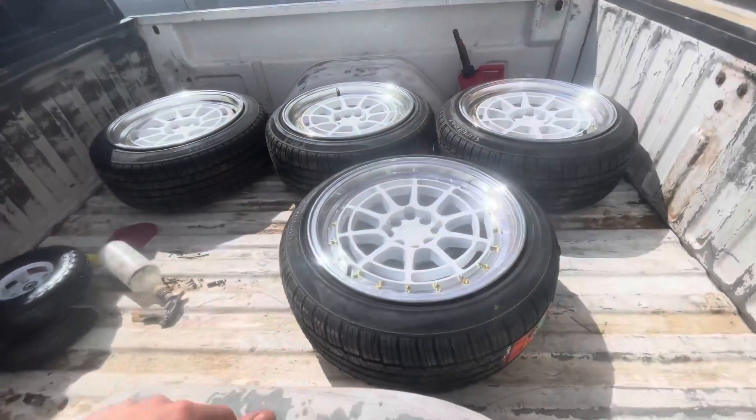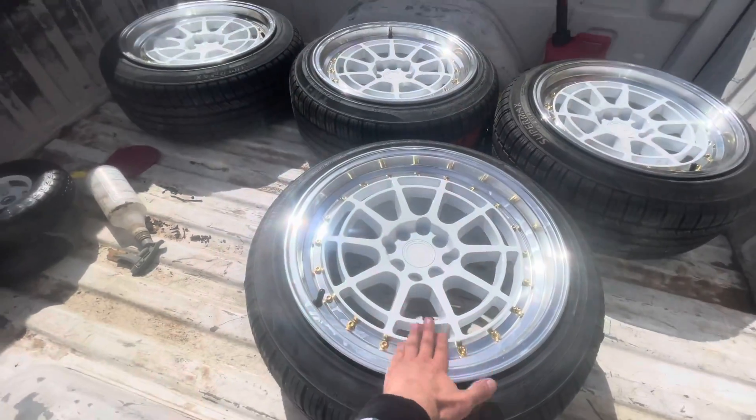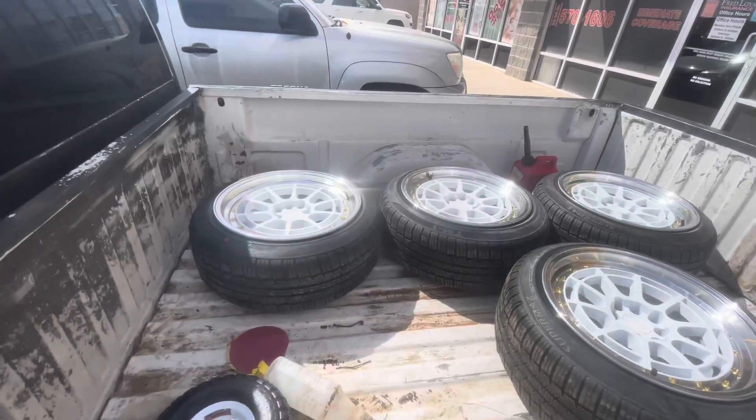We're pulling up to the tire shop right now. Hopefully they have a spot available — they look a little packed and someone just pulled up, so hopefully we can get in. Alright, we just got the wheels back from the tire shop and they came out phenomenal. They included the valve stems. We're gonna go ahead and put all these wheels on once we get them to the shop.